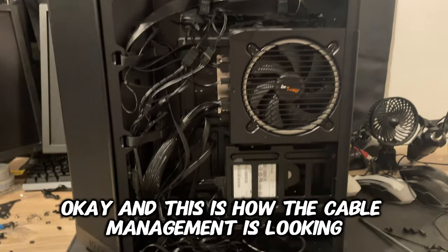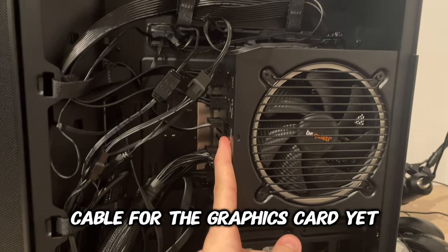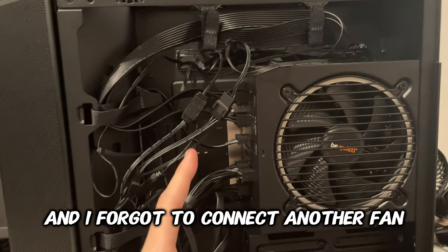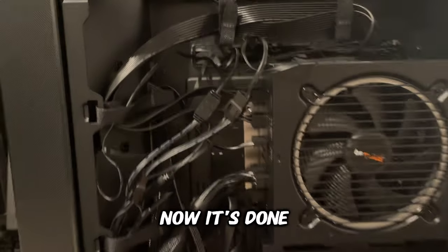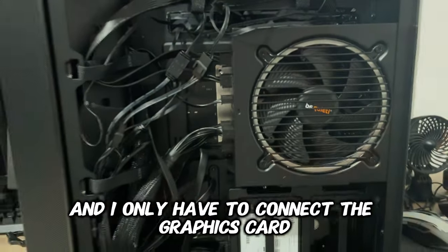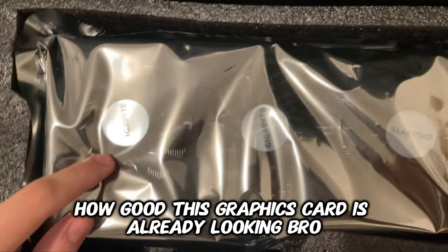This is how the cable management is looking. I didn't connect the PCIe cable for the graphics card yet, and I forgot to connect another fan — GGs. But yeah, now it's done and I only have to connect the graphics card.